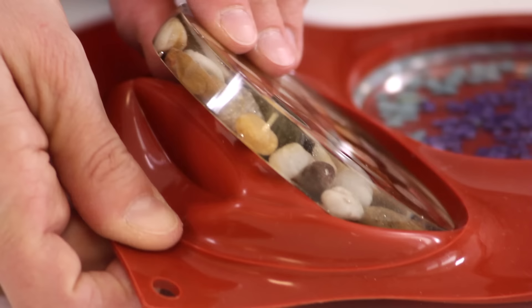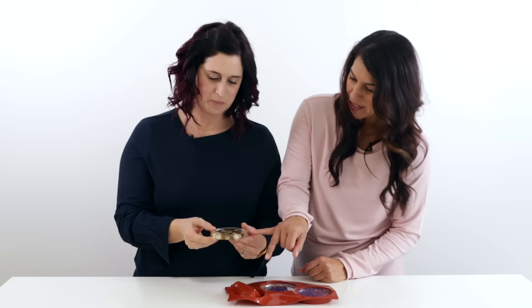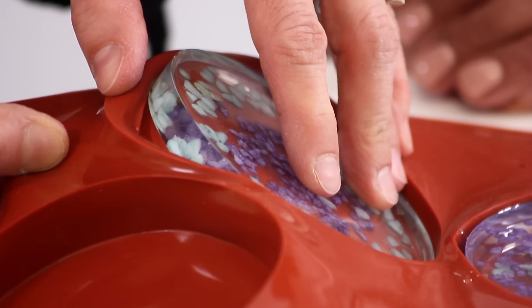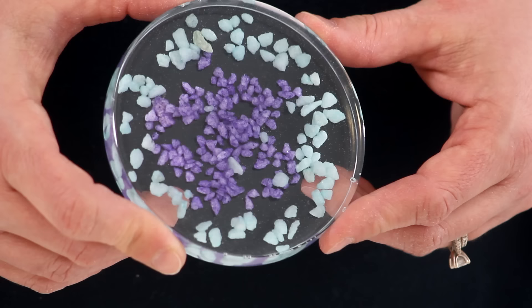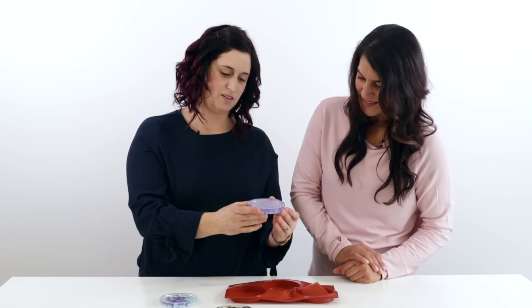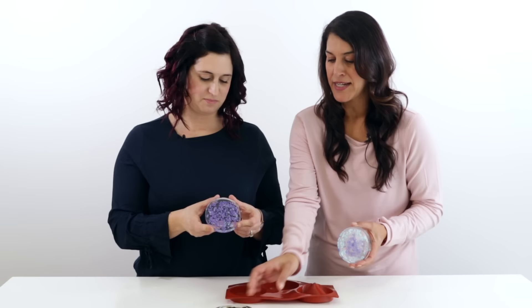After 24 hours, it's time to reveal the coasters. The large river rocks sank to the bottom but are big enough that there's not too much empty space at the top. The single-layer pebble coaster shows a noticeable gap where the pebbles sank. The two-layer coaster looks much fuller by comparison. So there are two options: pour in layers for a fuller look, or pour in one shot and accept the gap.